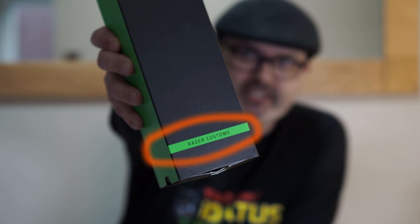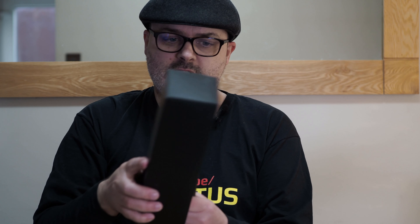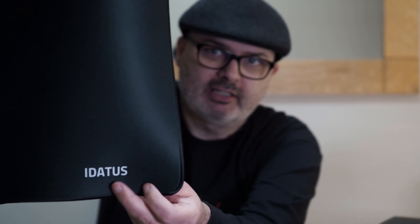I'm just going to show you what the box looks like. They do all their boxes with great colouring — it's really cool. As you'd guess, it's a black mat, and as you unveil it you get the team Razer bit, like the logo spinner we had before.